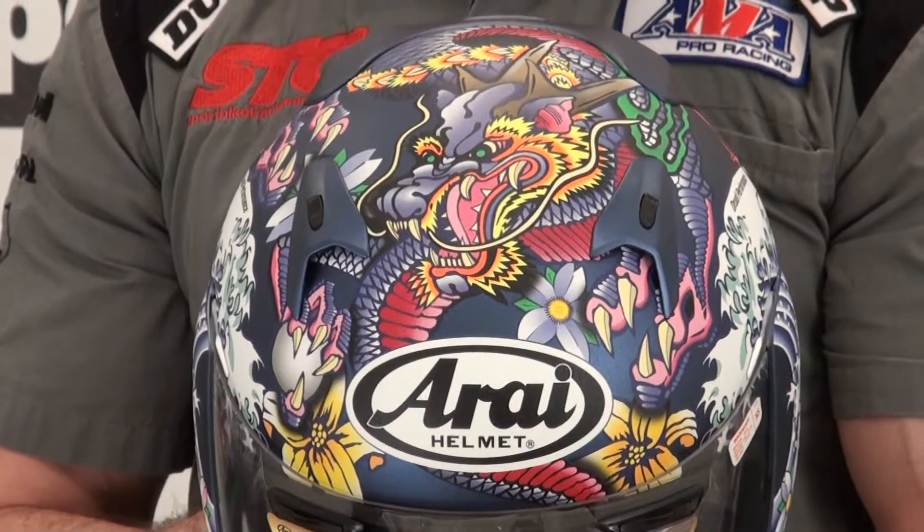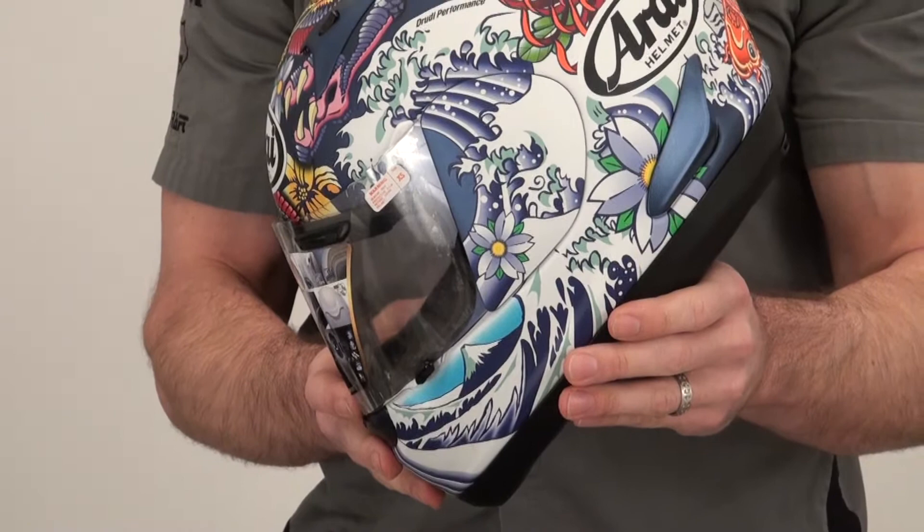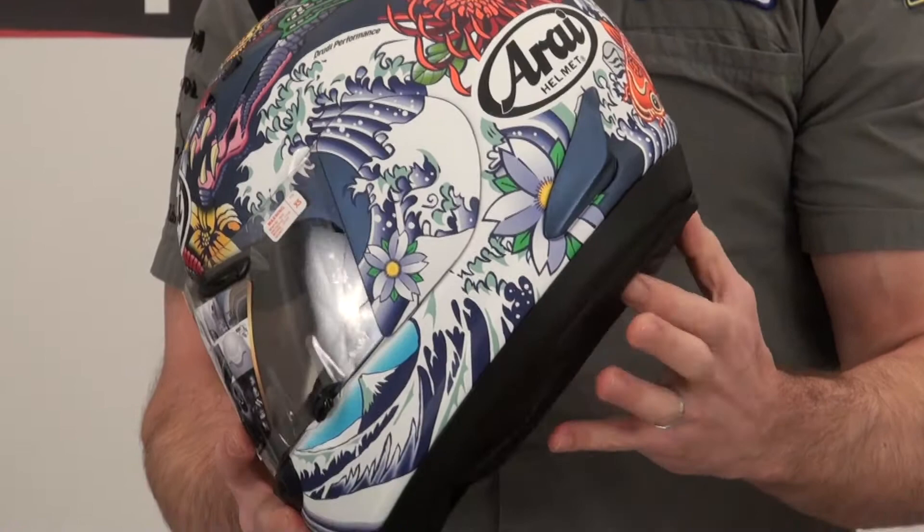For a full feature and benefit review of the RX-Q helmet, please go to our website, SportBikeTrackGear.com, or, of course, our YouTube channel.